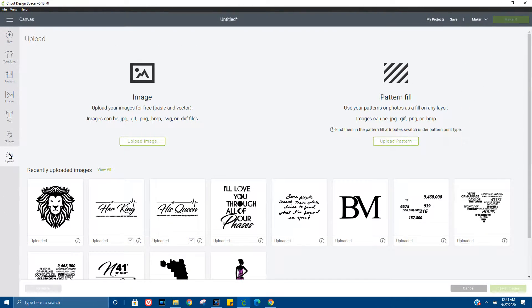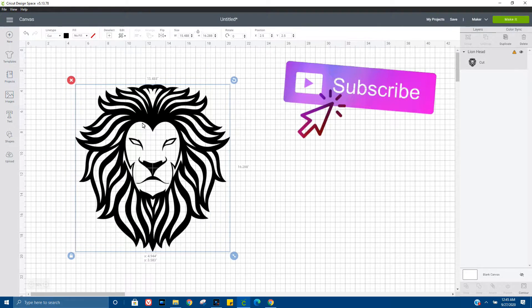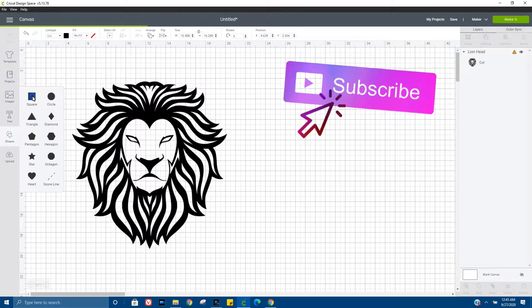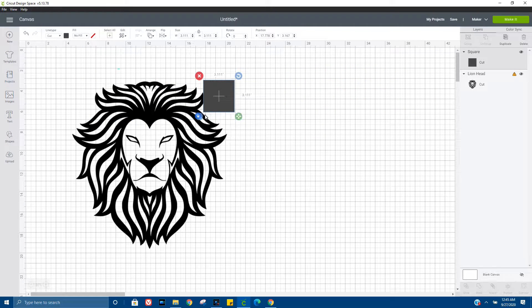Hey guys, Portia here — welcome to my channel! Today I want to show you how easy it is to make your own split picture word image. We are going to use an image of a lion that I got from vectorstock.com, and we're going to go ahead and split him in half.